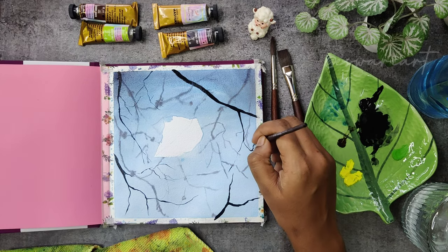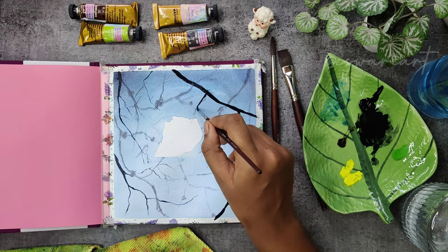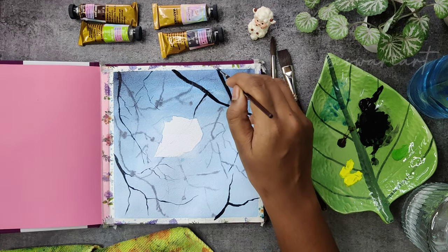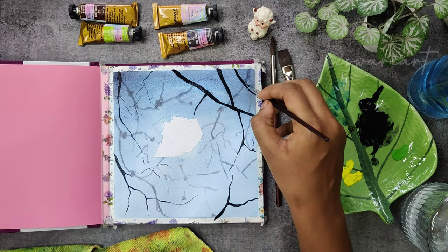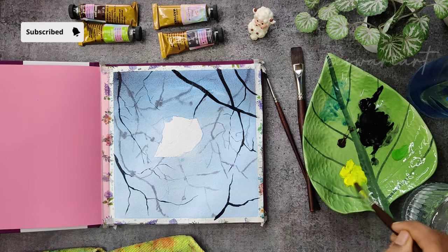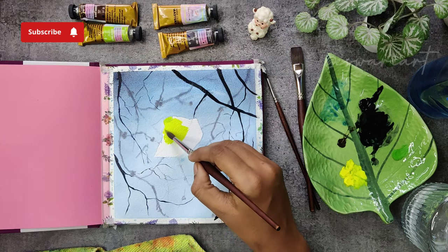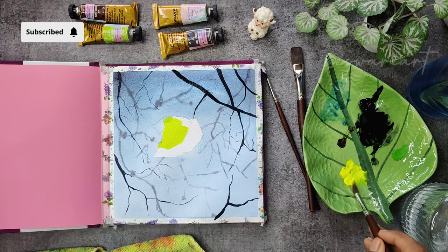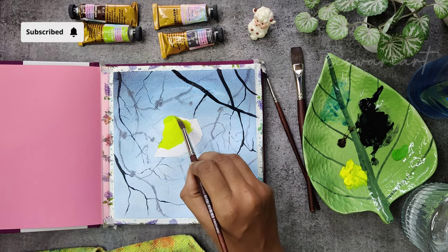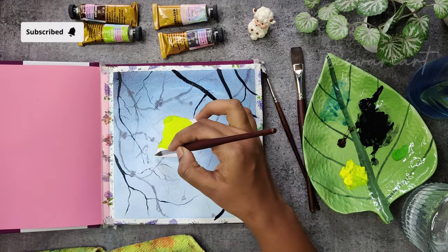We can tweak our subject in this way. If you want to see my real-time classes, check out my Skillshare — I have around 11 classes there and the link is in the description below. If you are enjoying the process and want to support me as an artist, please subscribe to the channel. I'll be very grateful for each subscription. You can also ask any doubts in the comments.